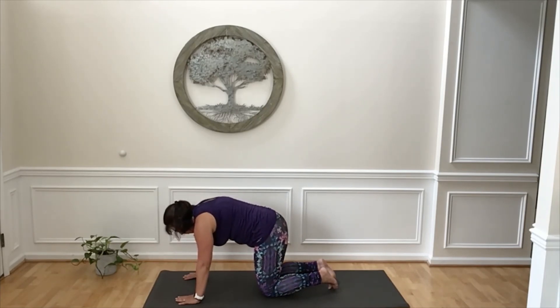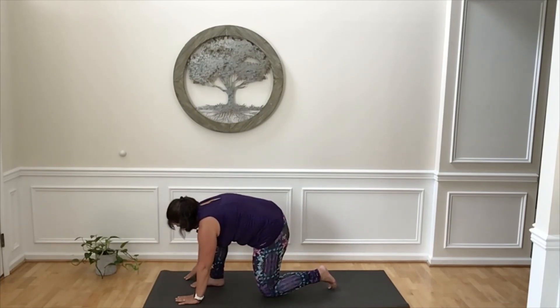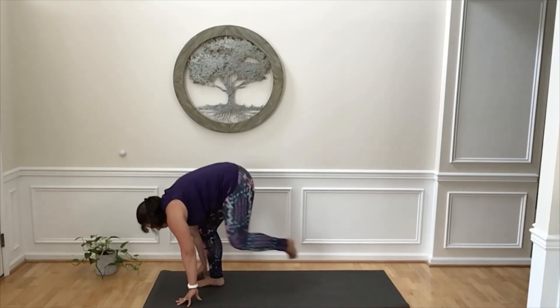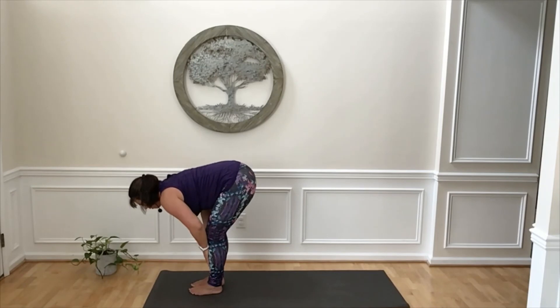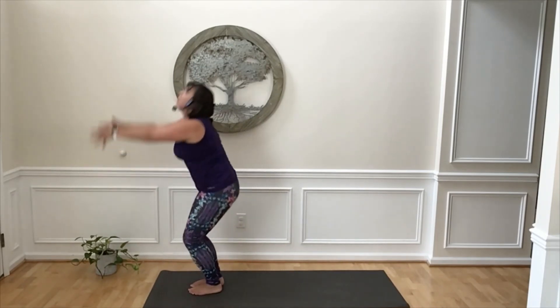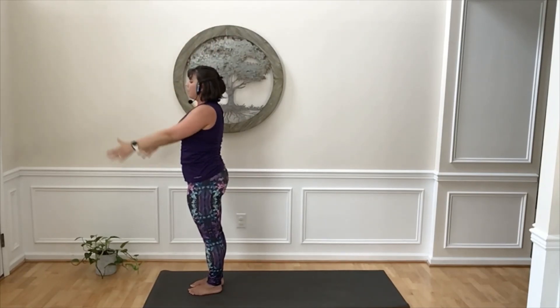Inhale, back to neutral. And then exhale, step your right foot forward. Inhale. Exhale, press into your right foot, step your left foot forward. Inhale, lengthen your spine again. Exhale, fold down. Inhale, sweep your arms overhead, stand tall. Exhale, hands down.